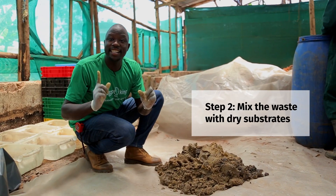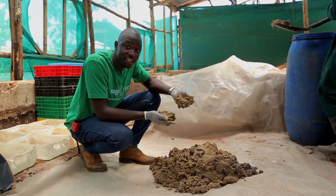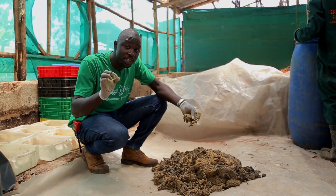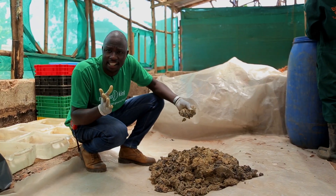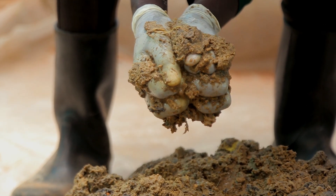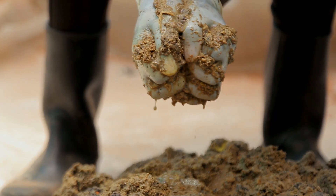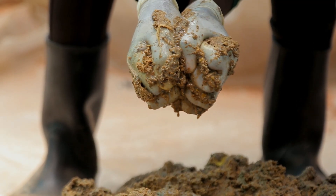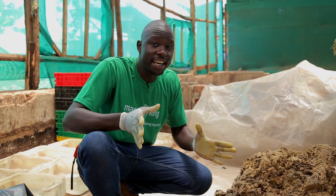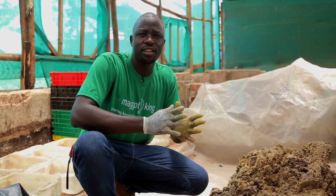Step two: let's now mix our waste. This is the waste that we prepared in our previous video. It is advisable for fruits and vegetables to stabilize the moisture content to about 75%. How do we determine this right moisture content? When you squeeze and you see that there are a lot of drops coming out of the waste, that means the moisture content is excess. To achieve a desirable moisture content, you can add in any other drier substrates — for example, maize bran, rice bran, or even dry manure.